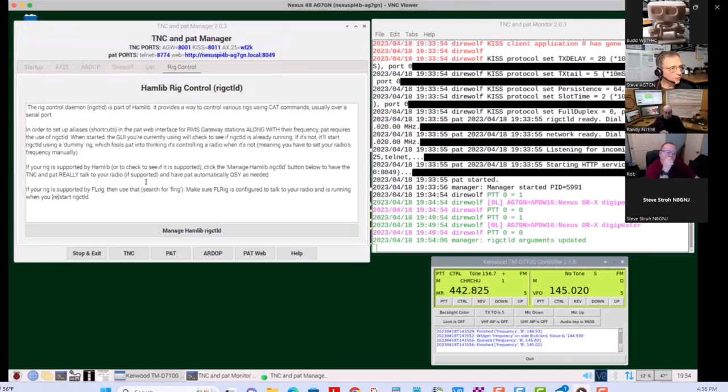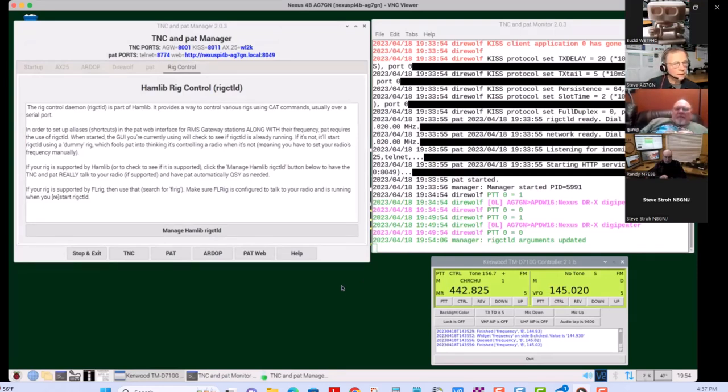This is available now. Go to the Nexus updater, select Direwolf Utils, and it will download and install this — replacing your old TNC Manager automatically. It should honor your current settings but will make some assumptions about new parameters, so you'll want to go through each tab and make sure they're set correctly. It's always a good idea to look at your current settings and have a record of them before you update.